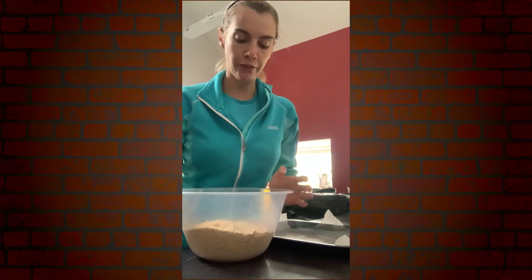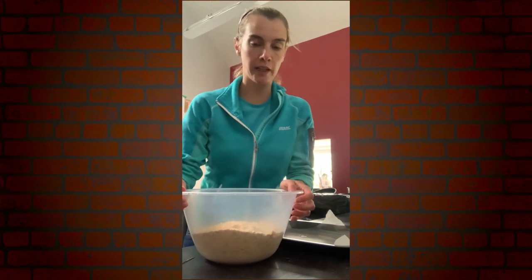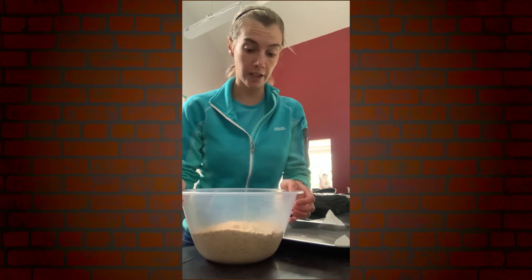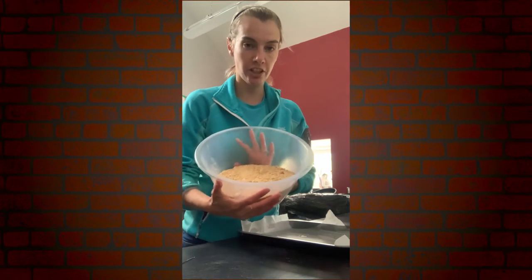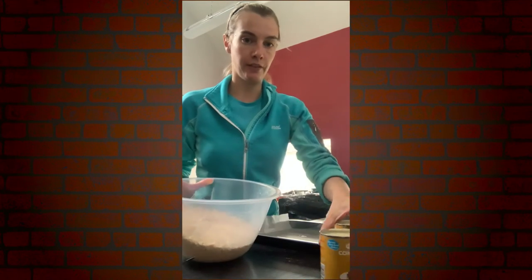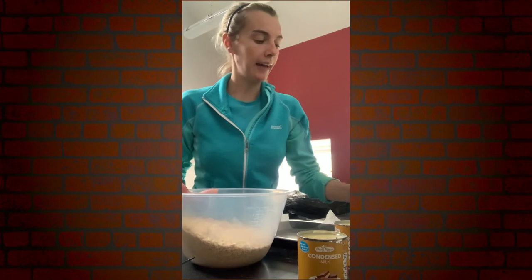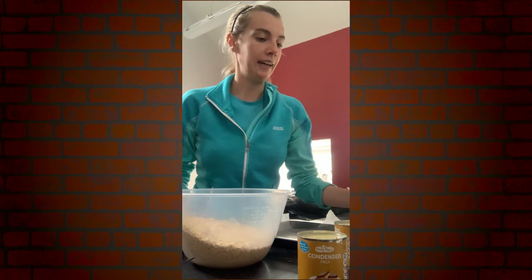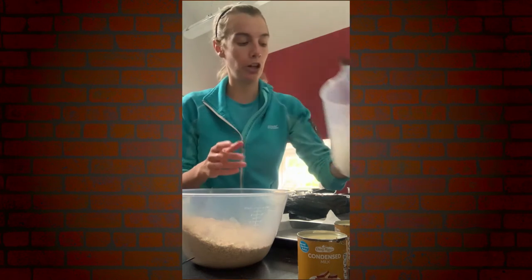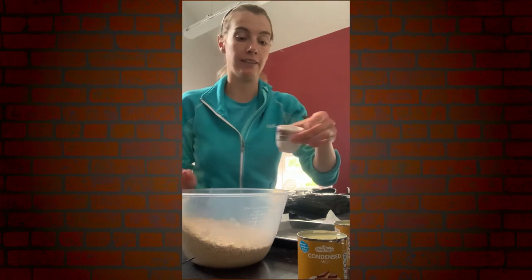Hi everyone, it's Joanne here from the Bayer Tobake House. I'm going to show you how we make our lemon square traybakes. We have two packets of rich tea biscuits crushed up with two tins of condensed milk. I have juiced and zested three lemons, and then we have some lemon icing for the top and a wee bit of lemon zest as well.